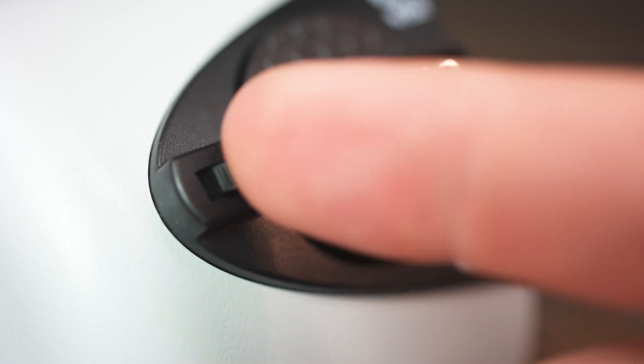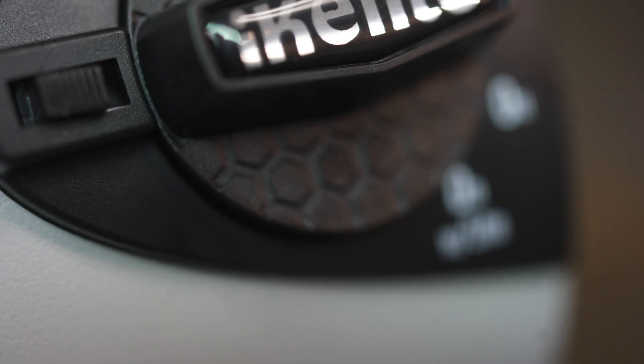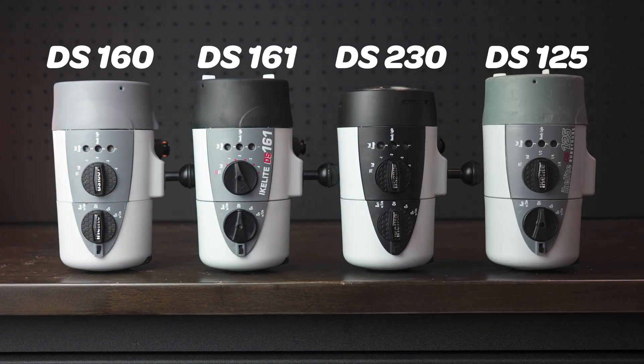There is a locking switch knob on the side. I'm showing you a DS-230 battery pack right now, which features the black side plate and the updated switch knob. The locking mechanism and the contacts are consistent with everything that we've produced going all the way back to the DS-125 strobe. So that's cool whether you have a DS-160, a DS-161, a DS-230, or a DS-125 — all the batteries are interchangeable with all of the strobe fronts.